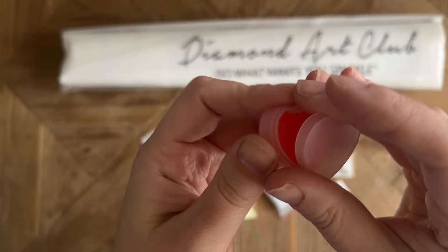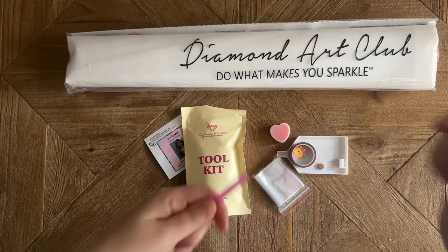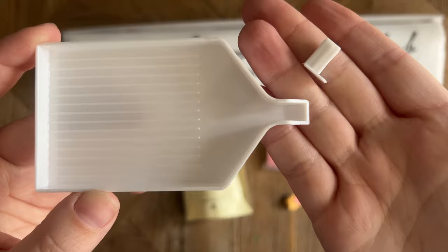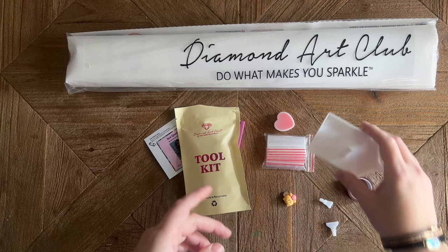There's a thin plastic film on the caddy — be sure to peel that off before you try to load up your pen. There are also a couple of thin plastic multi-placers you can pop in the end of your pen if you want to place more than one diamond at a time. We've also got some baggies to store your leftover diamonds, and a regular white tray. There's also a tray stopper you can pop in the end to stop diamonds from falling out.